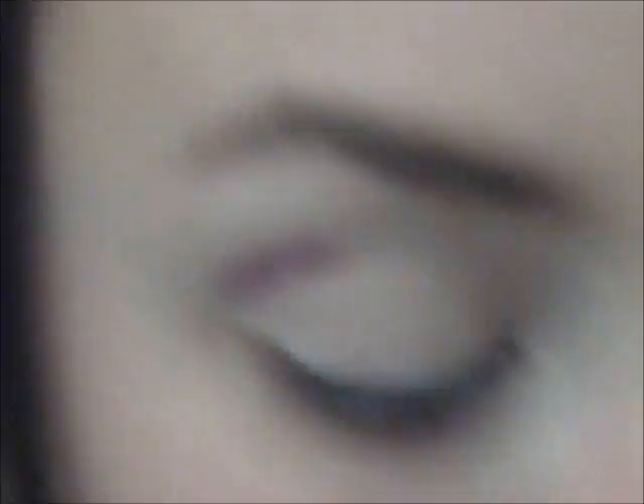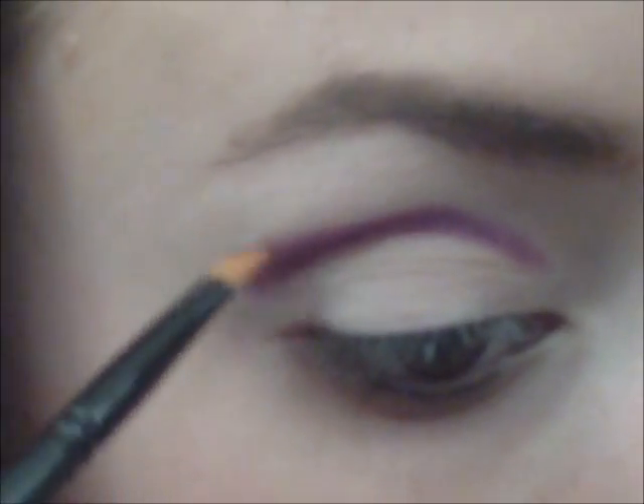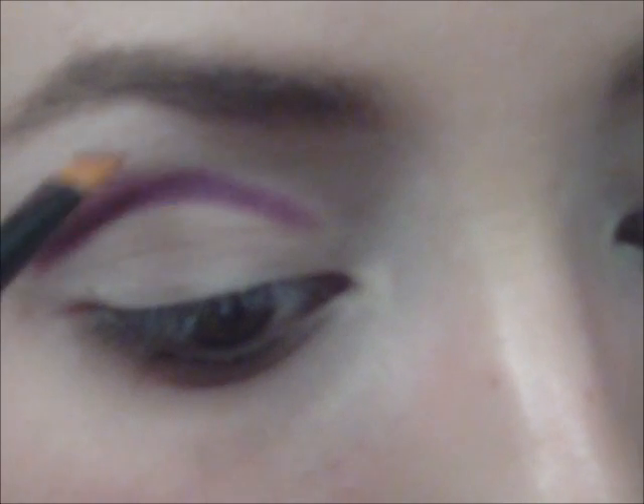I'm just going to use a very light amount of this on my finger and place that all over my lid. I'll do one eye on camera and then step away to do the other eye. I wanted my first impression to be on camera, so I didn't want to do one eye first off-camera because that would defeat the whole purpose. So I'm going to use Poison Plum and cut my crease.